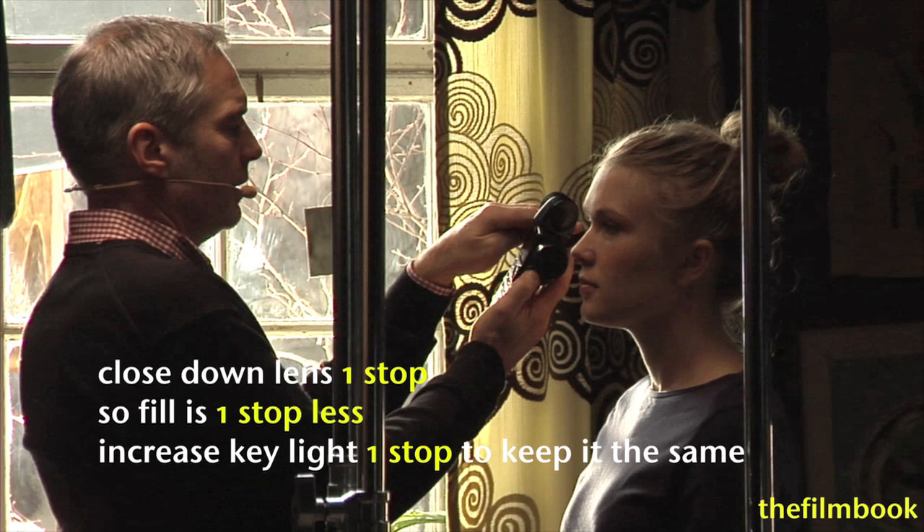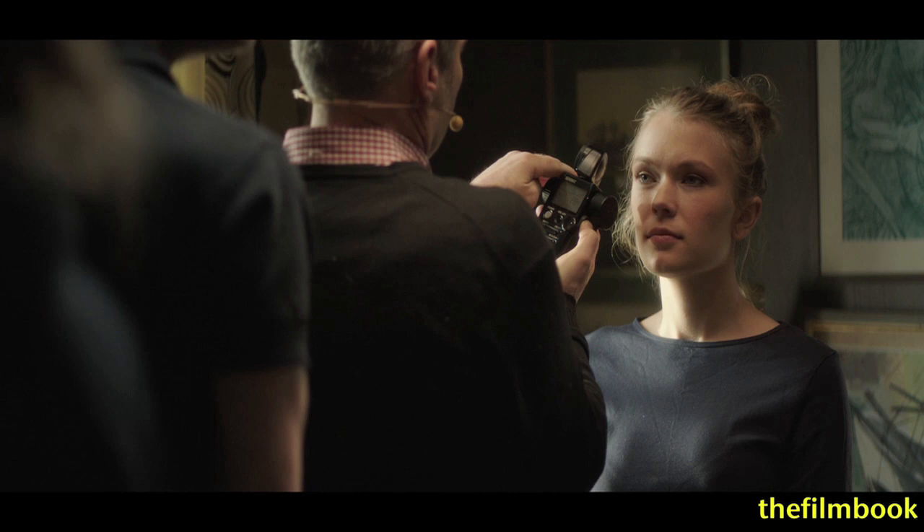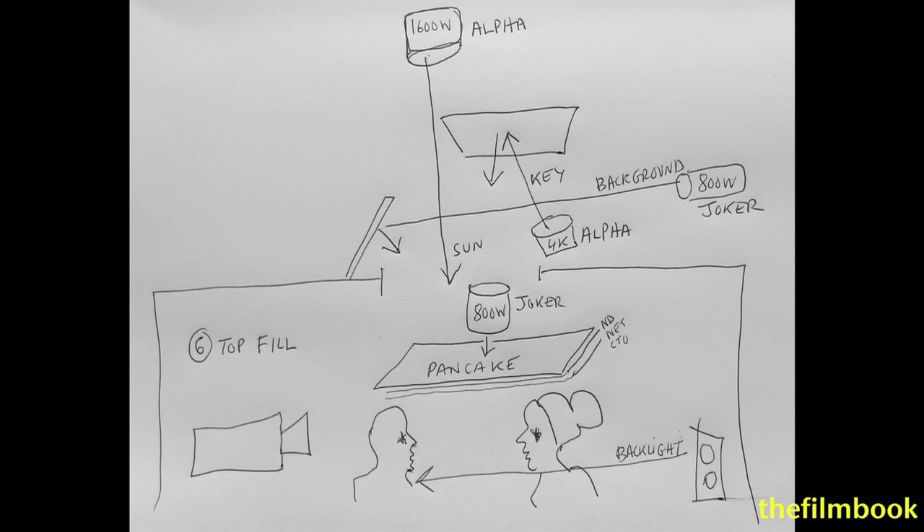So what we're going to do is close down also? I'm going to close down a little bit — close down one stop and try to increase the soft side light here by one stop so that the fill is one stop less. Which to me is a bit better. It's still a bit too warm. But I think we should just move on and see.